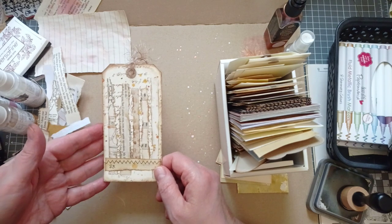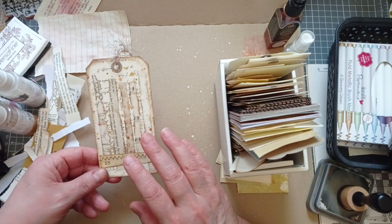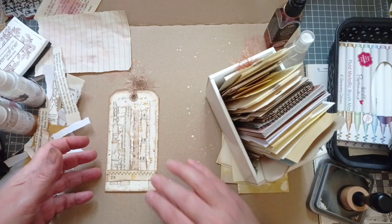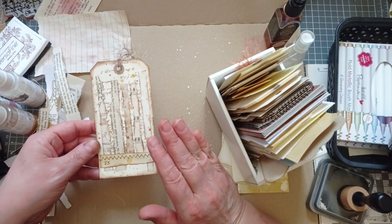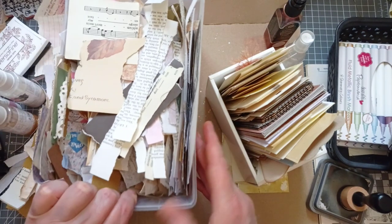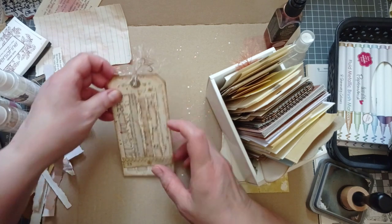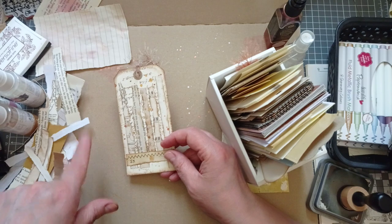You can see what we're doing. I've just grabbed a tag — any tag, anything you've got. I always make my scraps into tags ready to go when I just need a tag. I've got various strips of paper, nothing fancy. I've gone into my trusty collage box where all my bits and pieces go. I was going to tidy it out and get rid of all the little strips, and I'm so glad I didn't.